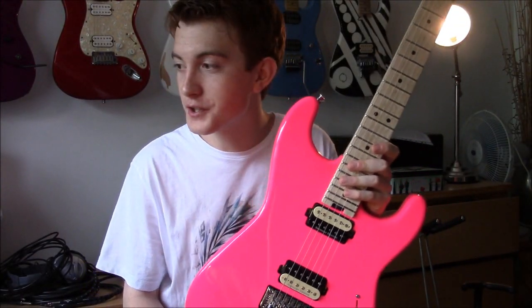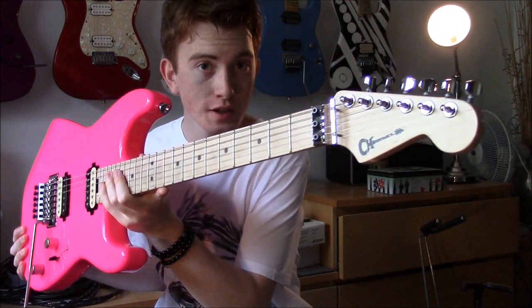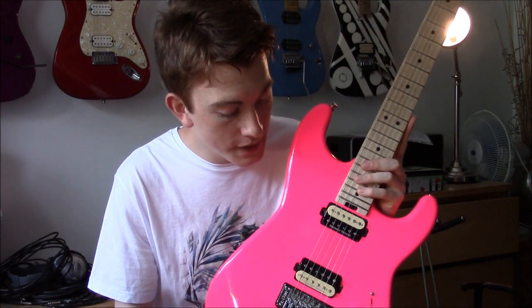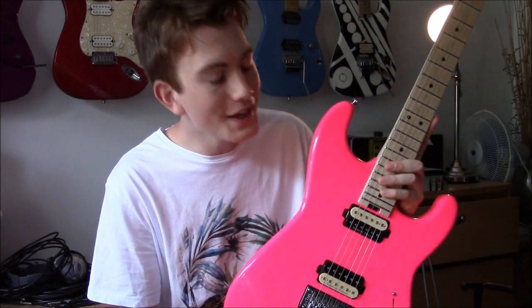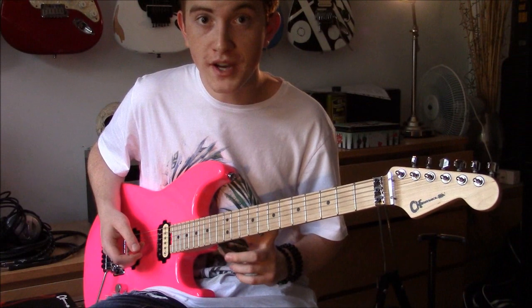Hey folks, how are you all doing? It's coming back to you again. Today I'm bringing you something I should have brought you a little while ago. It is a review of my brand new Charvel Pro Mod San Dimas in neon pink, made in Mexico. An absolutely fantastic guitar — definitely perhaps my favourite of all my guitars in my entire collection. It is an absolute dream guitar. Let's take a little look at the specs.